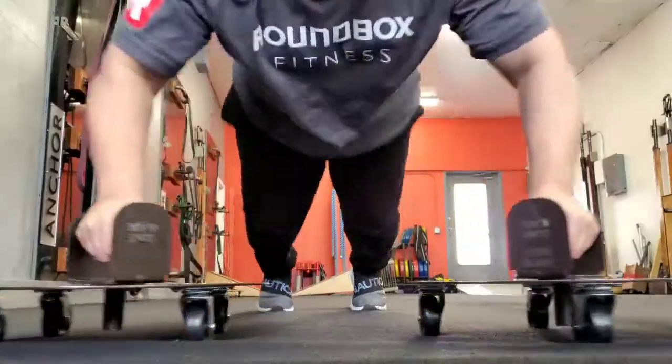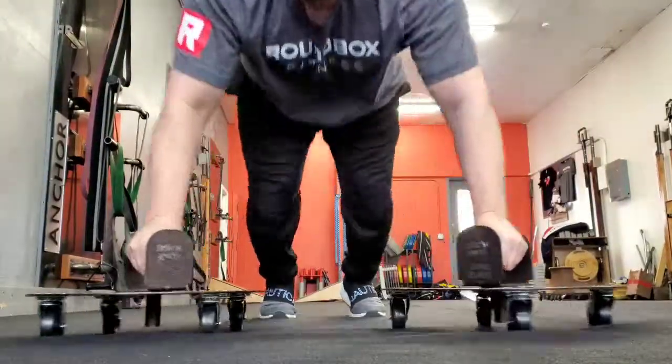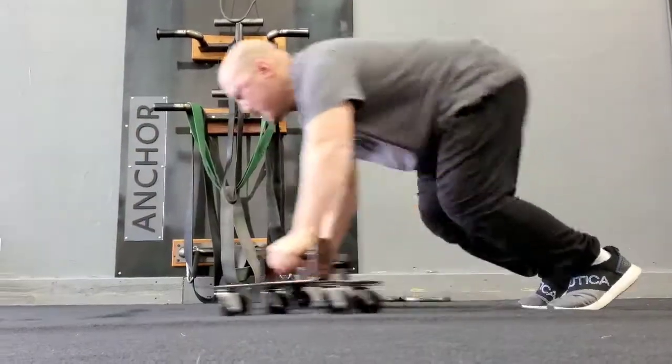Beyond that we came up with some really cool push-up and chest focused variations, so anybody wanting to switch up their chest workouts or get more intensity and more range — we've got you covered there.